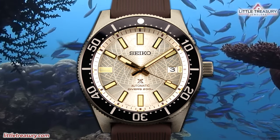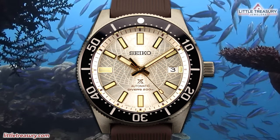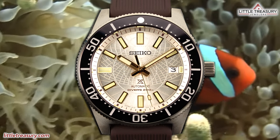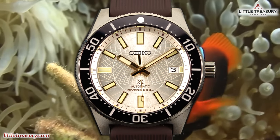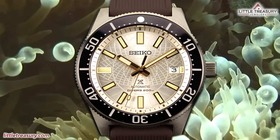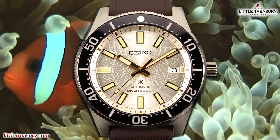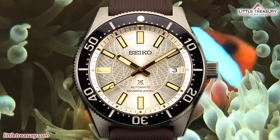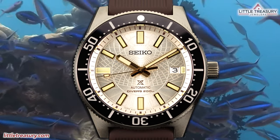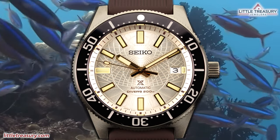This case is in gold tone, which really sets it apart from the other version. This piece is meant to pay tribute to underwater archaeology, and features a champagne sunray dial with a design inspired by ancient astrolabes, which were used to find latitude and time based on the position of the stars and the sun. This piece also has a lot in common with Grand Seiko, which we'll find out about later in the video. And since this is part of Seiko's Save the Ocean campaign, a portion of the proceeds from sales will be contributed to marine conservation.